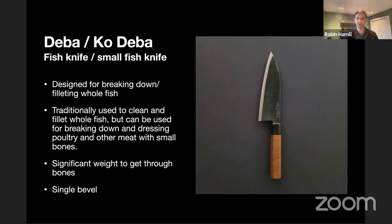The Deba or Kodeba — Kodeba just means the small Deba — is essentially a fish knife, a utility knife for breaking down and filleting whole fish. It is quite a heavy and rustic knife, traditionally used to clean whole fish and break down poultry and meat. It has a more significant weight so you can really drive it through shells and bones, and it is usually a single bevel as well, so you can get really close to the bone.